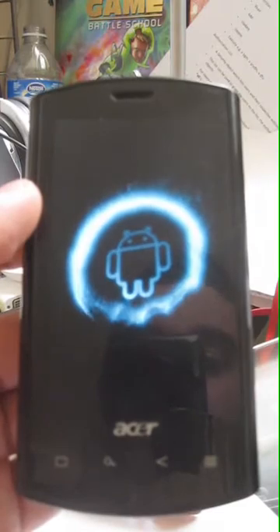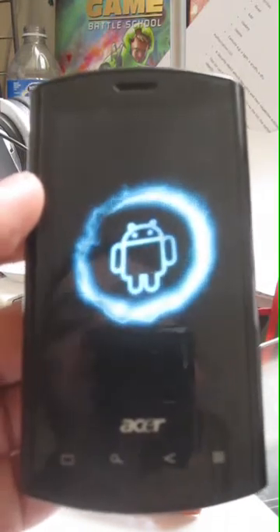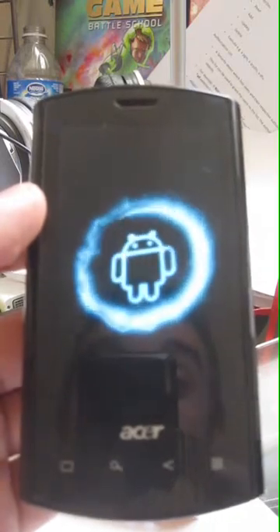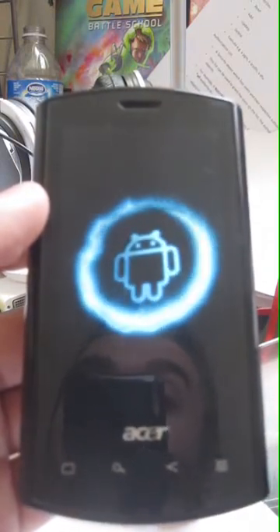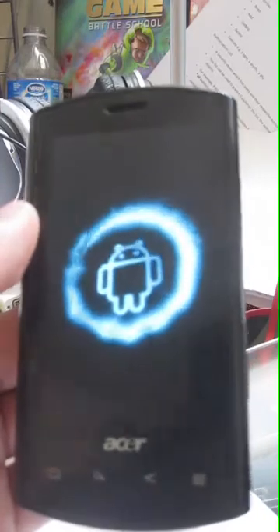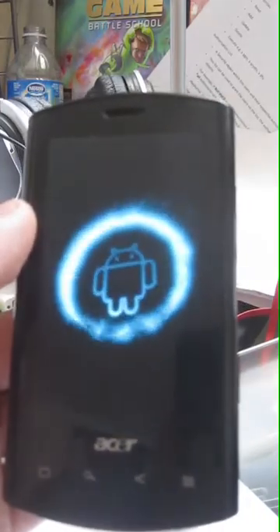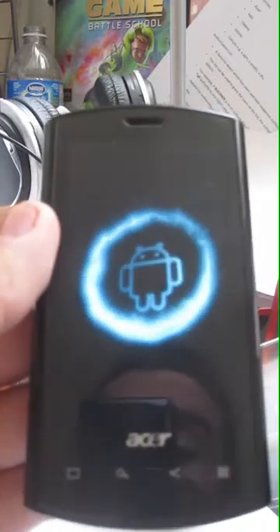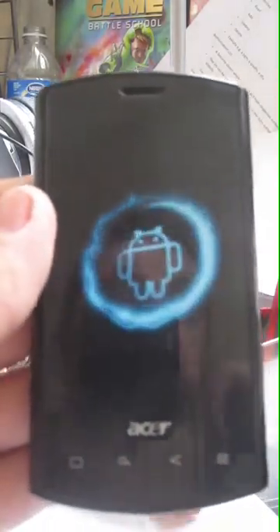This is the boot animation for the phone — it's a cool little animation. I don't know where they got it from, but there are little hacks you can find on the Modico forums that can actually change what you see here. You can even put your own wallpaper or something — it's really customizable.